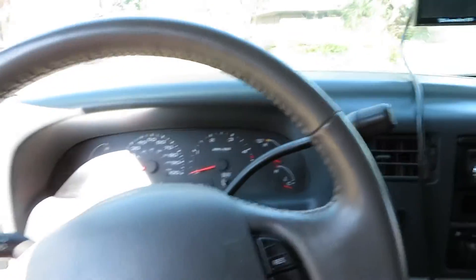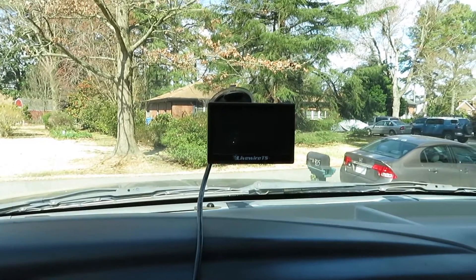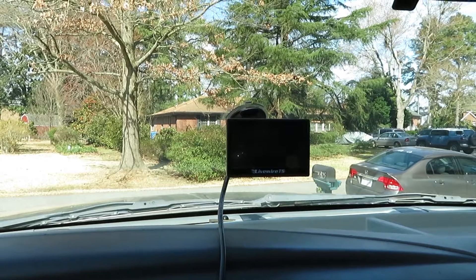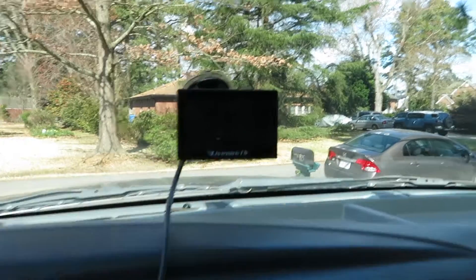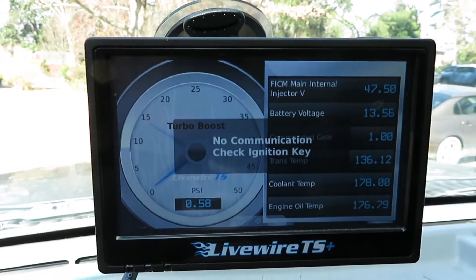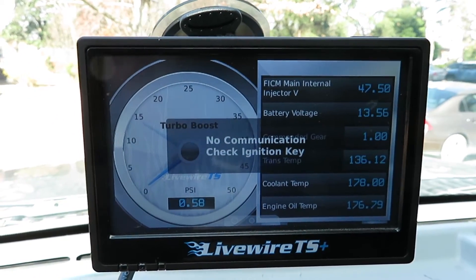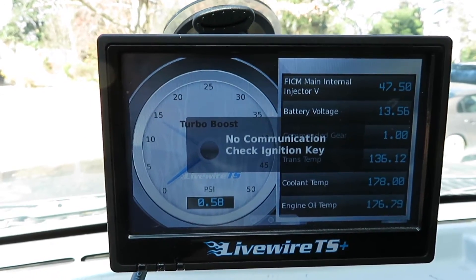As you can tell, nothing major is different on the inside. Still got my Live Wire - I'm running a TS Live Wire in both my 6.7 and my 6.0. I swear by them. I love them for the fact that you got your digital gauges right here and you don't have to run pillar gauges. I'm kind of partial to the digital, but that's just me.